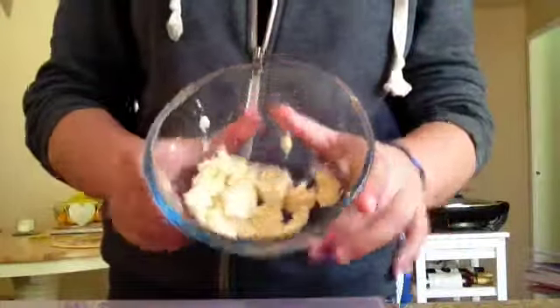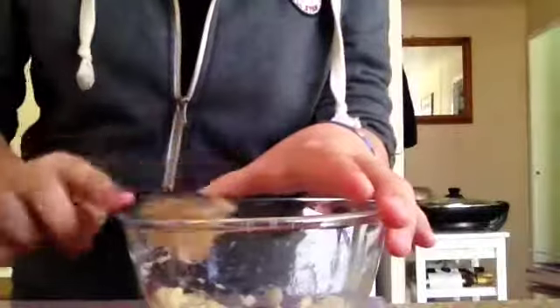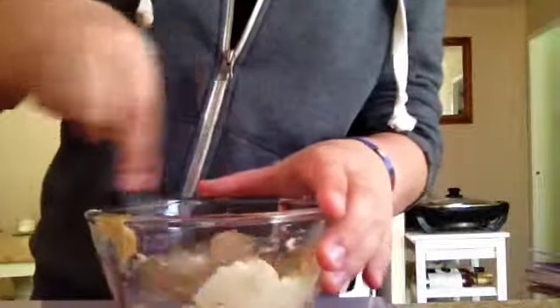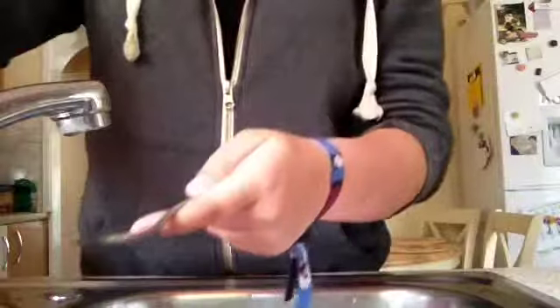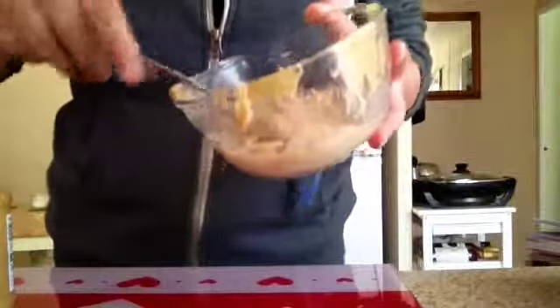Once you've mashed your banana it should look a bit like this. Then optionally add your tablespoon of peanut butter and mix those together. Please make sure it's smooth peanut butter with no chunks. Next add your one tablespoon of water to that mixture and mix it all together. A fork works better for this because it mashes the banana into tiny pieces, and you should end up with quite a nice looking mixture.